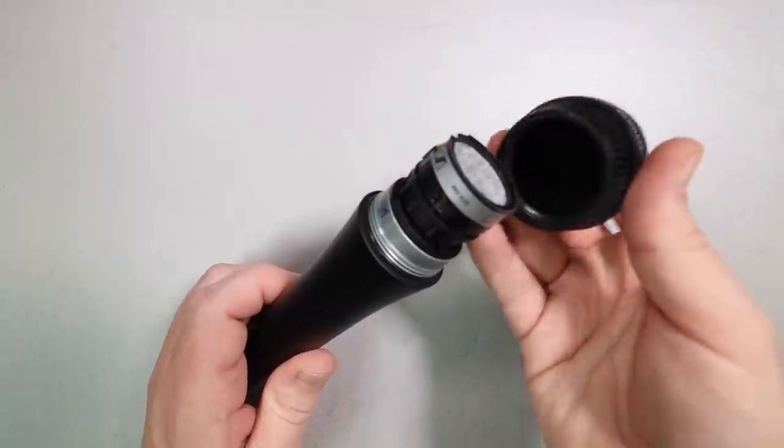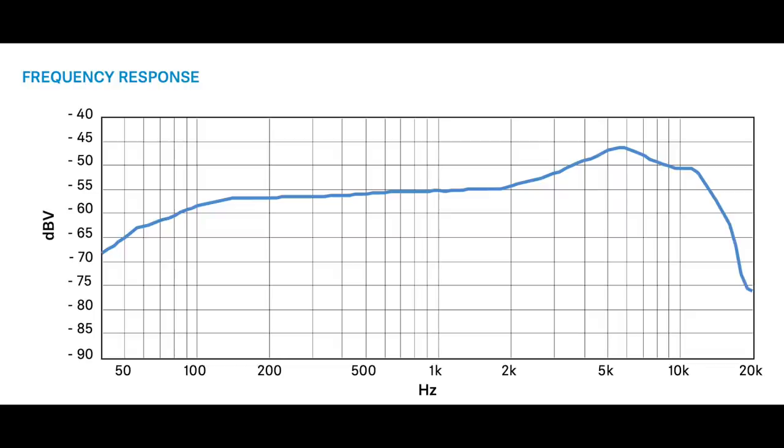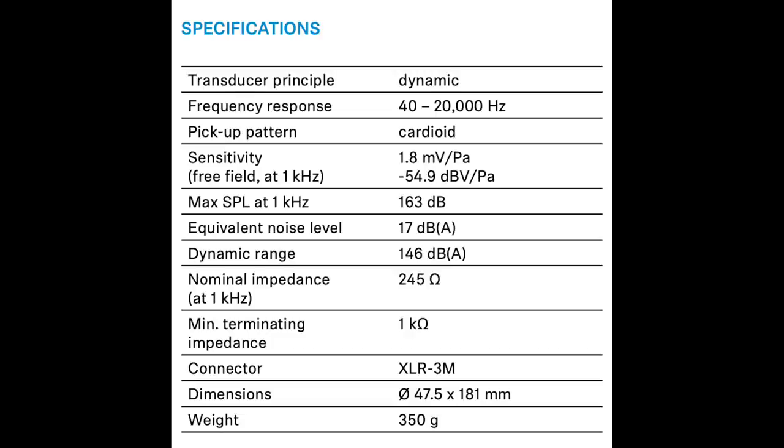Here is what the capsule looks like. As far as specs, this microphone has a cardioid polar pattern, a frequency response of 40 Hz to 20 kHz, a sensitivity of around negative 55 dB, an impedance of 245 ohms, a self-noise of approximately 17 dBA, and a max SPL of 163 dB.